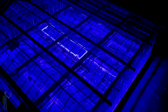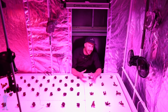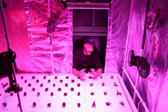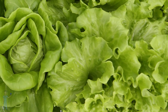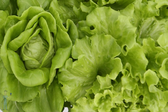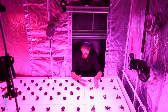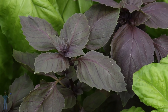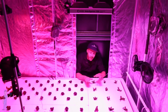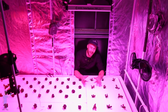Blue light can produce smaller leaves, and that's not always desirable. When someone buys basil, they want big leaves. When someone buys lettuce, they want big leaves. They also want pigmentation — if you're buying a red oak leaf lettuce, you want it to look red. If you're buying a purple basil, you want it to be purple. So a grower can use light at specific times to their advantage.